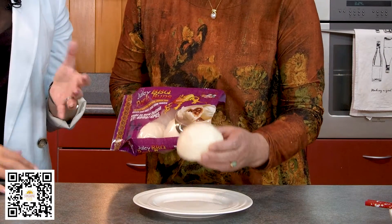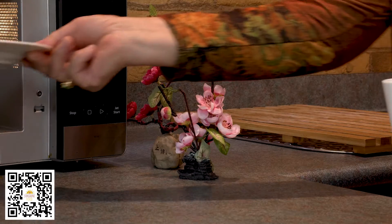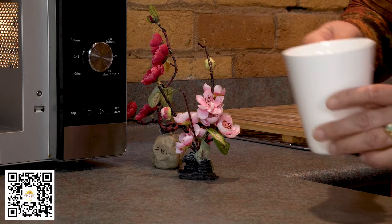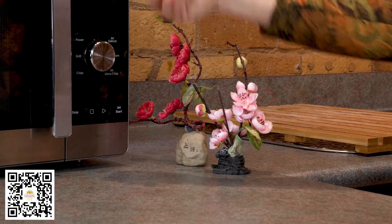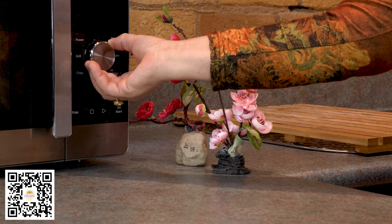To microwave, place your thawed buns onto a plate. Place a cup of cold water beside the plate and heat your buns on high power for one minute per bun until heated through. Leave your buns to stand for two minutes, then serve and enjoy.